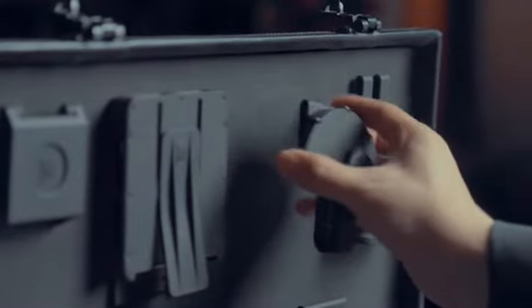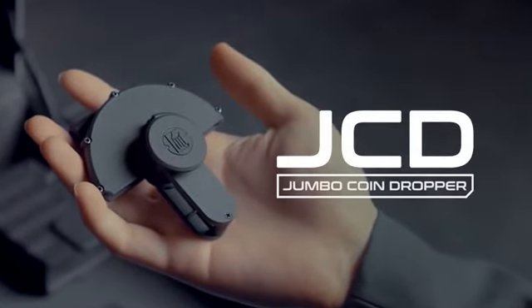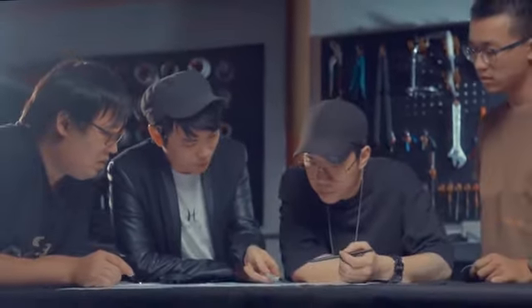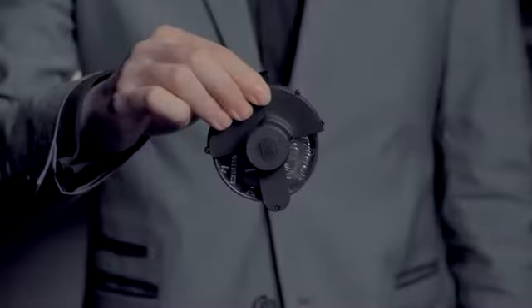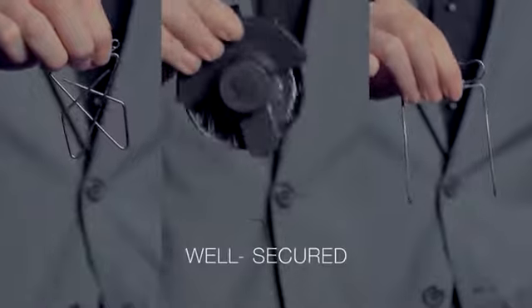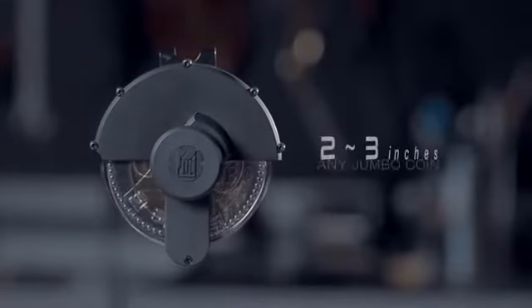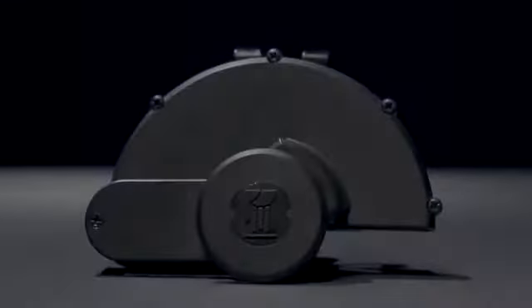Now, let me introduce the first holder in this series: JCD. I think the best Jumbo Coin holder must achieve the following goals: well made, well designed, well secured, easy to set up, and able to hold any Jumbo Coin three inches or less. No holders on the market can achieve these goals except JCD.